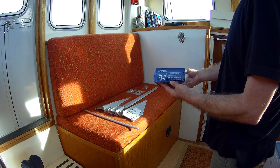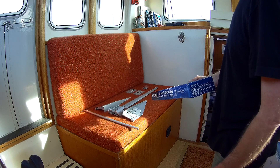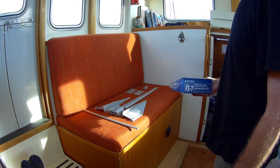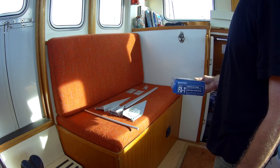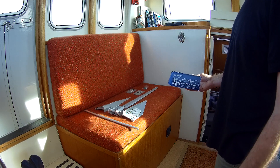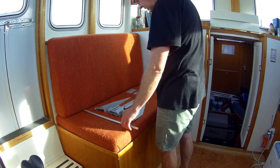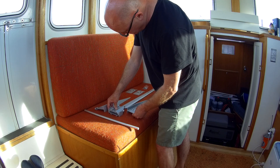It's replacing an old Danforth style that weighs about six or seven kilos — a horrible thing to have to row out in a dinghy. This will be much more practical. I've got about a two-meter length of eight-mil chain and then the rest will be a rope rode. It will be the second anchor, or the kedge anchor, or the stern anchor — whatever you want to call it — for Little Rona. These are all the bits you get with it.